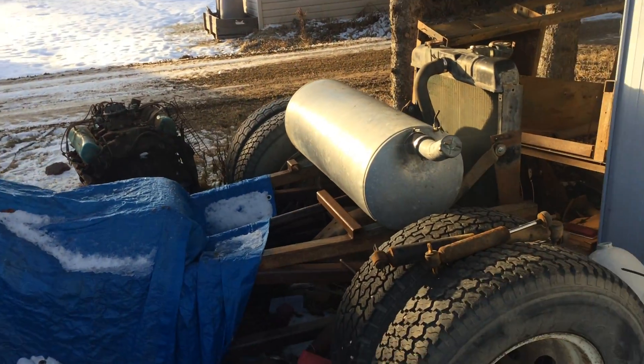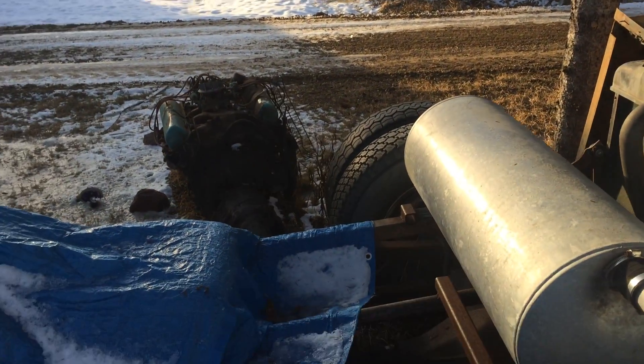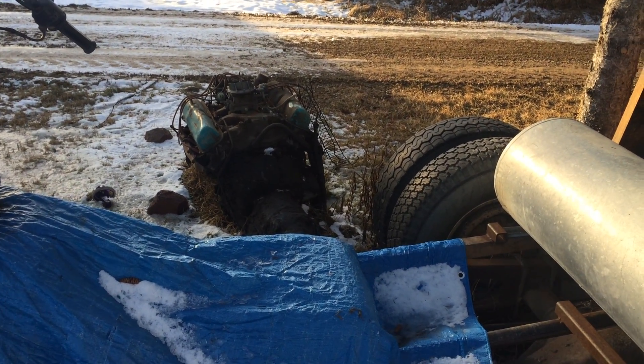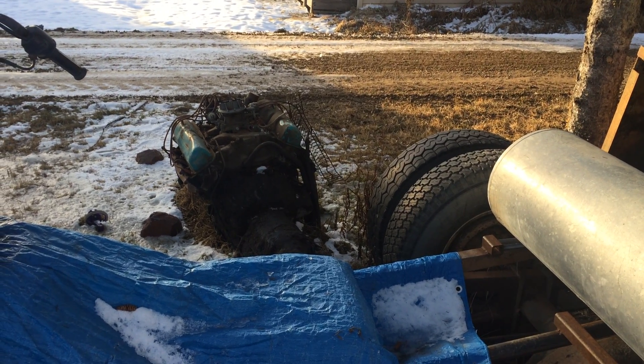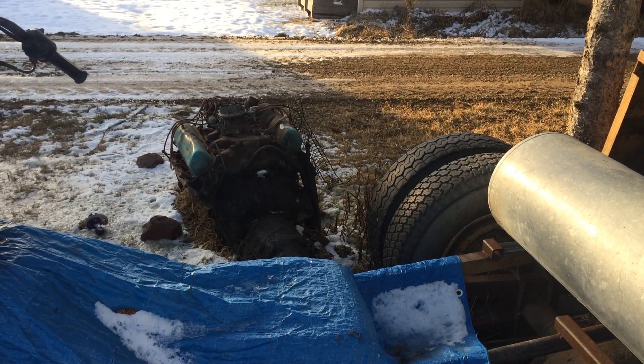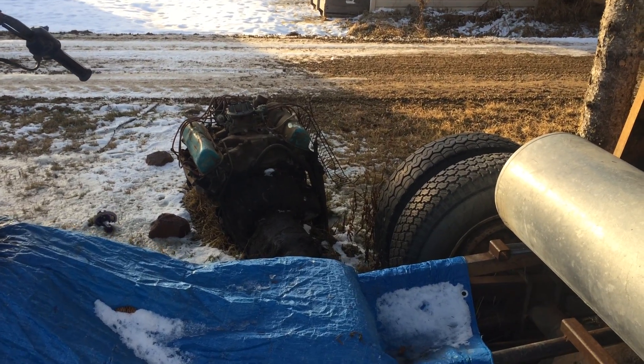It originally came with a Ford 352 FE — Ford's big block. I was actually there when that motor blew up, back in 2005. I was actually driving it when it happened.